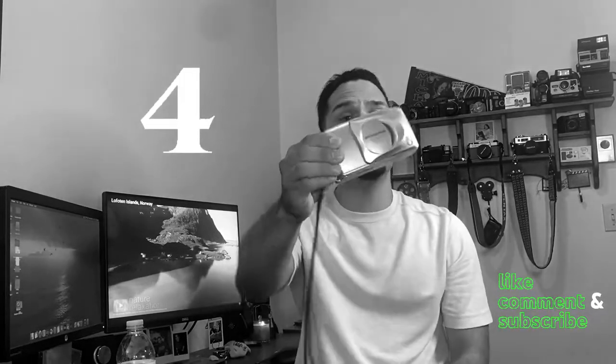Number four on the list is a zoom point-and-shoot camera. I have the Olympus Stylus Epic Zoom 170, but I recommend a Canon SureShot. Minoltas are also great, and some other Olympus point-and-shoots are great too. This one doesn't allow you to change the ISO, which is fine — you can trick it if you want. I use it whenever I'm going to be far away and want zoom shots — concerts, street photography, anything where I need to quickly zoom in and get the shot.